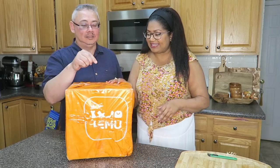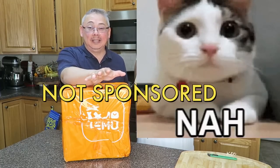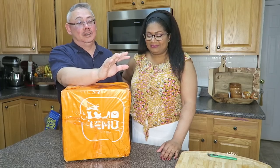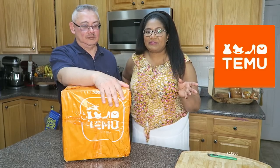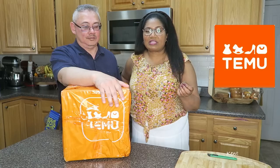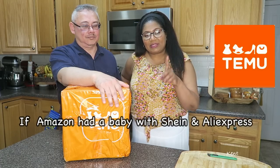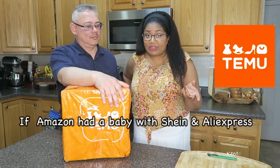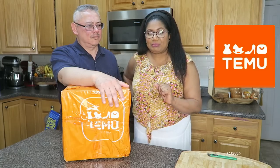First of all folks, this is not sponsored. I'm not really very familiar with Temu. So Temu, really quick, is like a marketplace that sells tons of different products — think a cross between Shein and Amazon. I think the quality is a little better than Shein and they sell more than just clothes, but they are definitely a lot cheaper than Amazon.